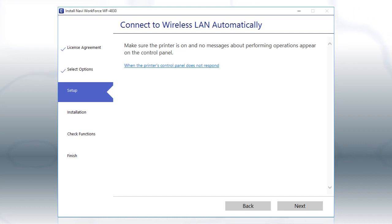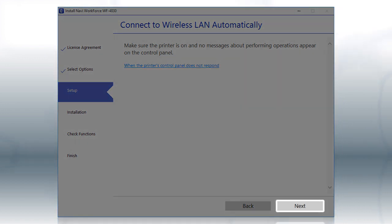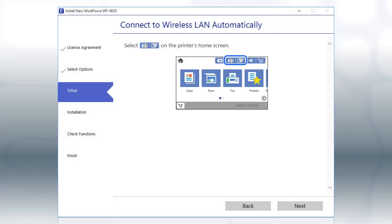If the installer is able to detect your wireless settings, you see this screen. Click Next. Then follow the rest of the on-screen instructions. The installer will automatically connect the product to your network and your setup is now complete.